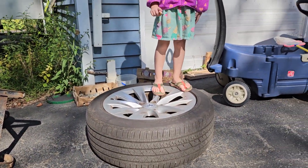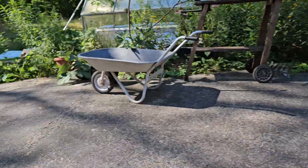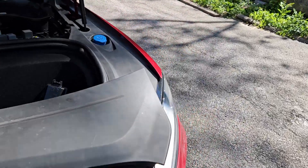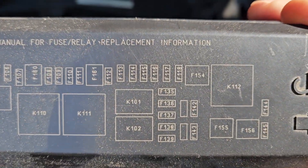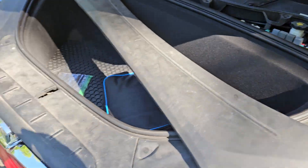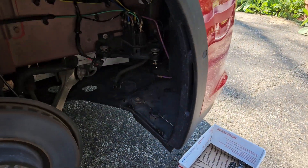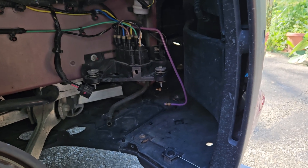Take the tire off — make sure you have someone to stand on it so it doesn't roll away. Then, just to be safe, you can pull the fuse for the compressor, which is F-154. I know that because it's blown the fuse before, as it's been in the process of going bad.